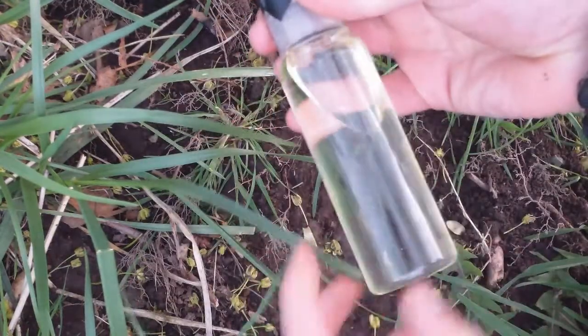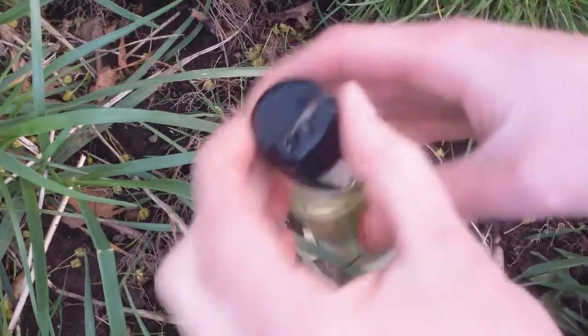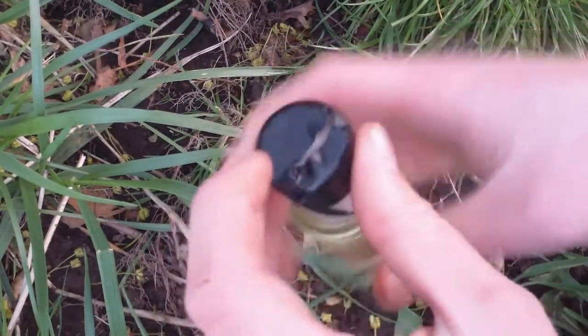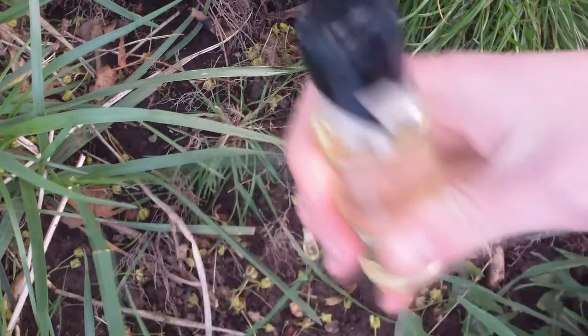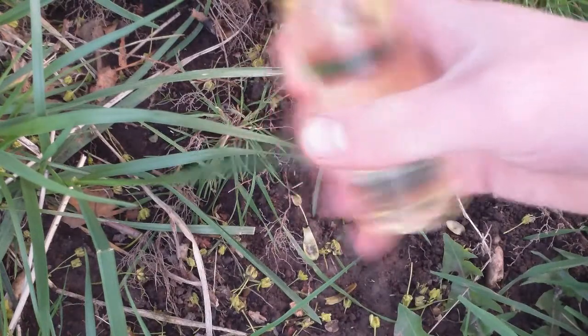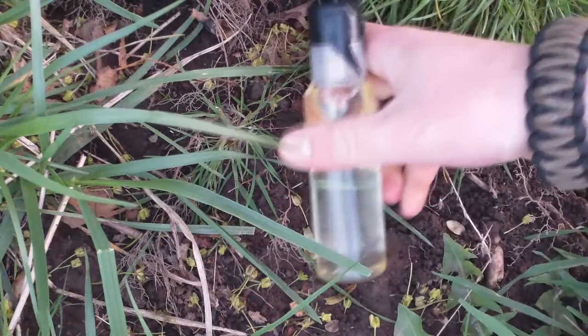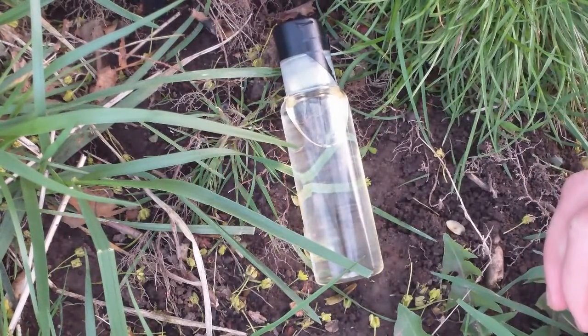I have vegetable oil in here — it's one of those travel size shampoo containers or whatever, and it has a little top that opens at the top. I have electrical tape over that so it wouldn't open in my pack and spill everywhere. I can just unscrew this and put vegetable oil on my pan to grease it up, so I can fry an egg or whatever.